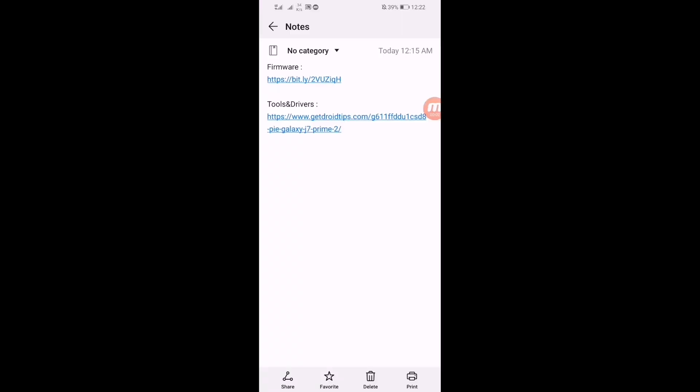Hey guys, what is going on? This is Timbi Vance. In this video I will show you how you can update your J7 Prime 2 to Android Pie, Android 9. That's really easy, so if you want to update your device then you have to watch this video from beginning to the end.